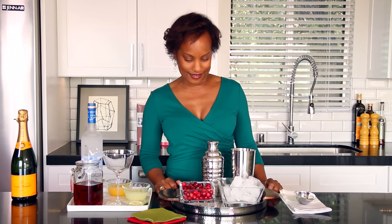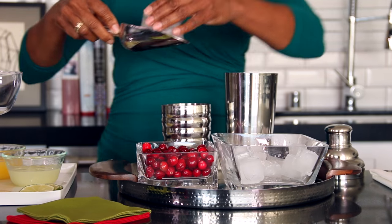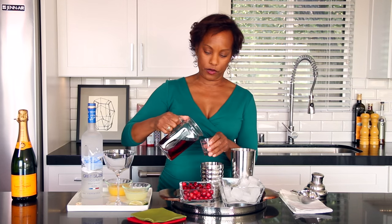So let's put this tastiness together. I'm going to get a little bit of ice — I'm using my hands. We'll put the one ounce of vodka in; I already measured that.